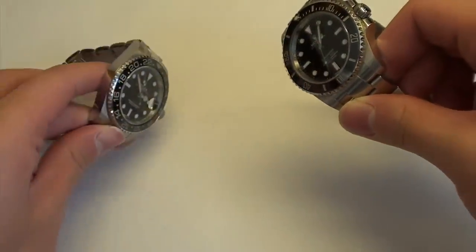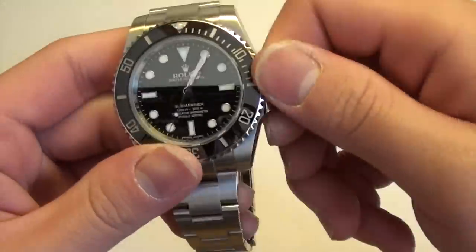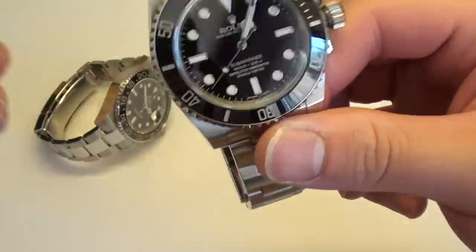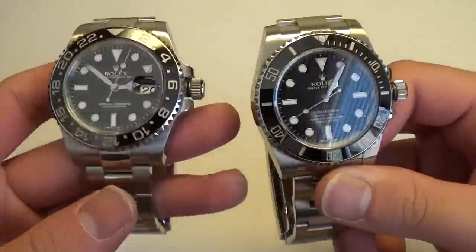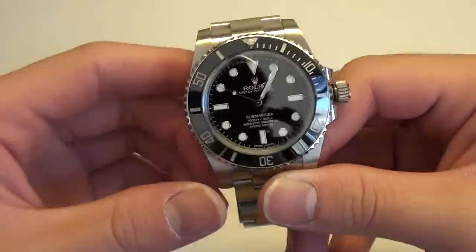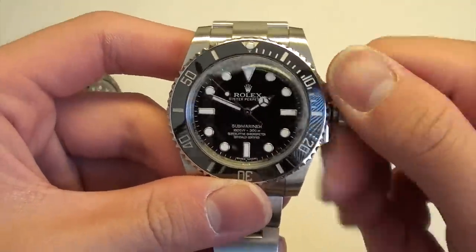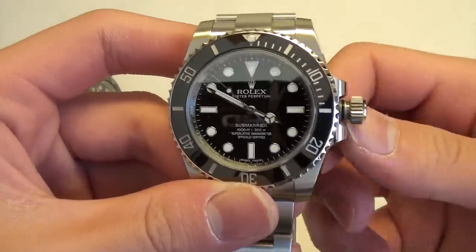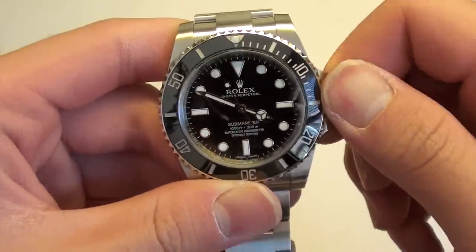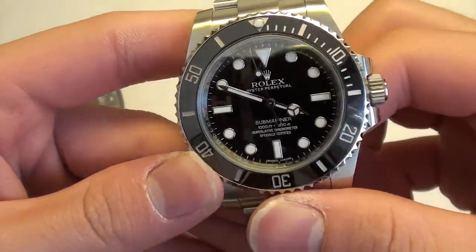With the crowns unscrewed, I can show you the difference in how you interact with these watches. For the Submariner, the only thing you have to do is set the time — unscrew it, set the time, pop it back in, and screw it back in. Very simple, very intuitive, nothing else to do.